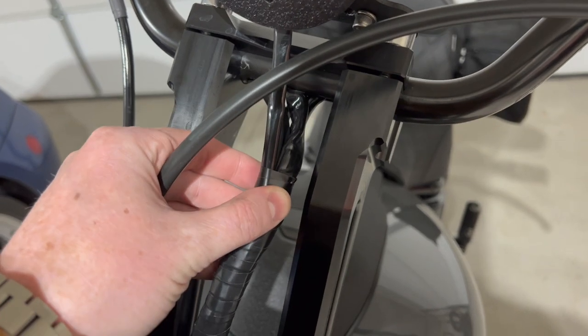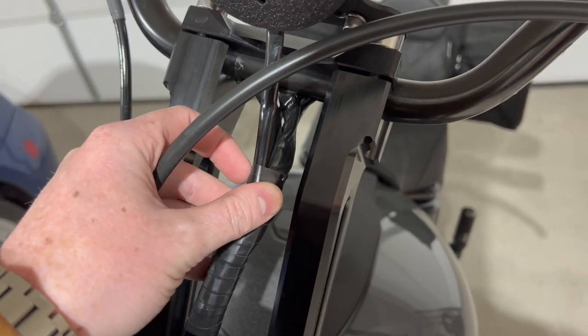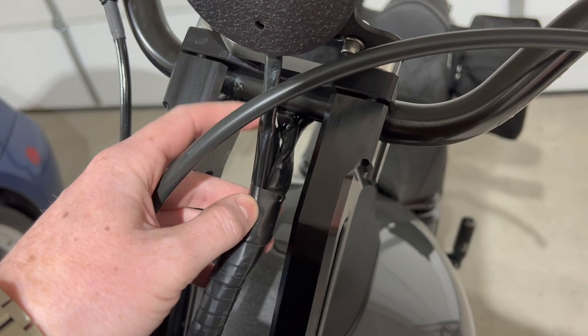I don't have part numbers for you, but if you go into any Harley dealer they'll know what you're talking about. Sometimes these are hard to get — they can be on back order.